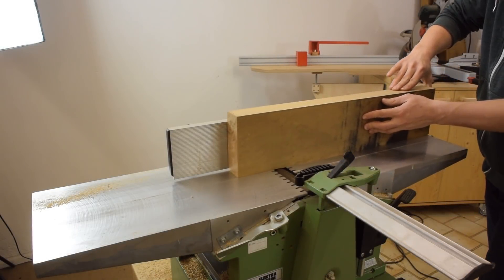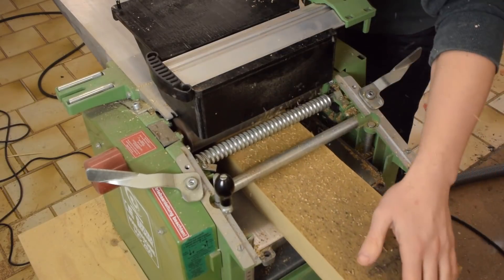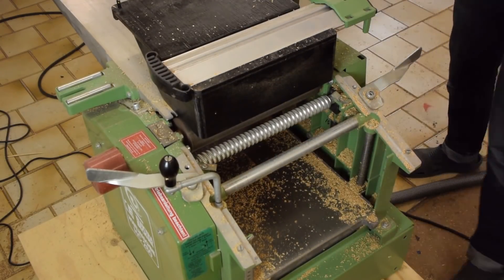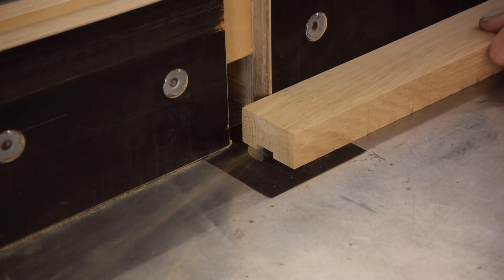It all started with two pieces of oak that were left over from my kitchen table build. I milled those to size using the little jointer-planer combination. After that I routed a groove into each of them to accept a wooden runner.